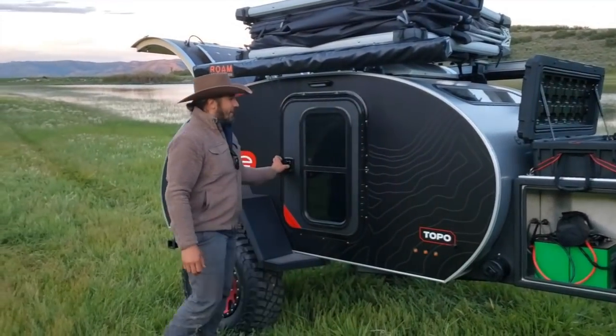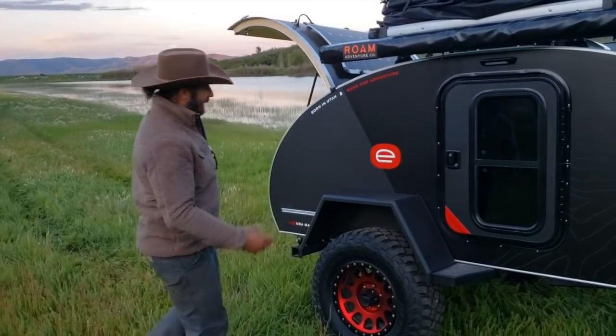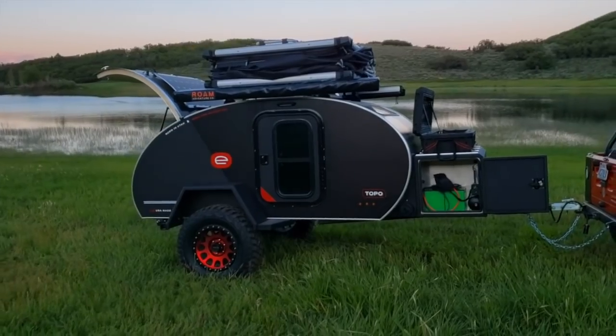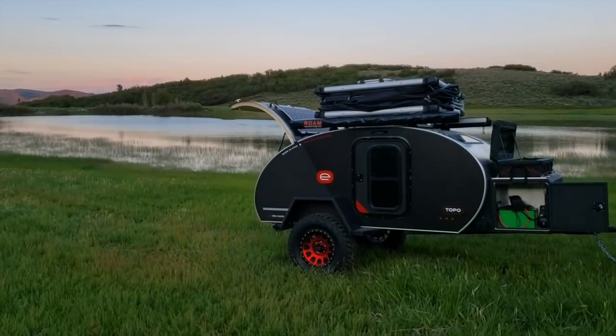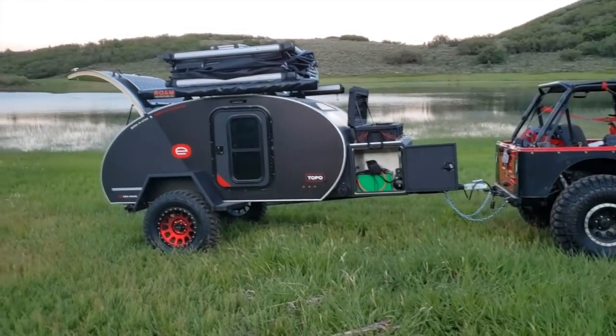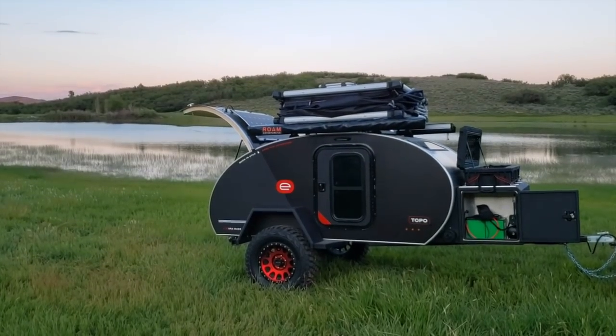Let's check out the outside. Custom Method wheels, red anodized — murdered-out trailer, you have it all. On top you have the rooftop tent. This actually has dual awnings; it also has an air cooler and the Max Air fan. Let's go check out the interior.